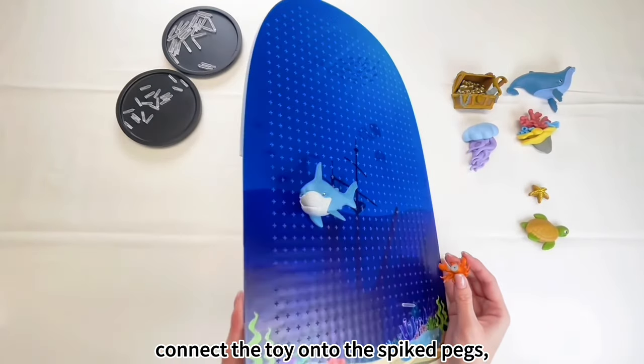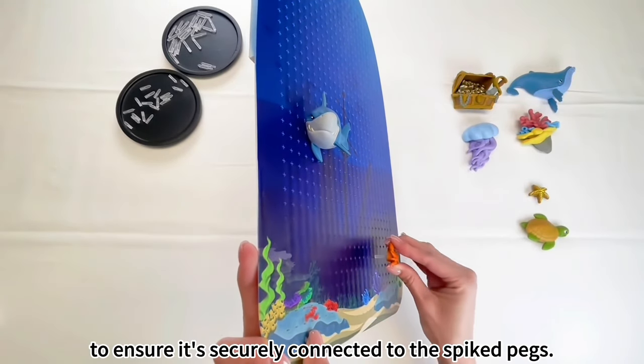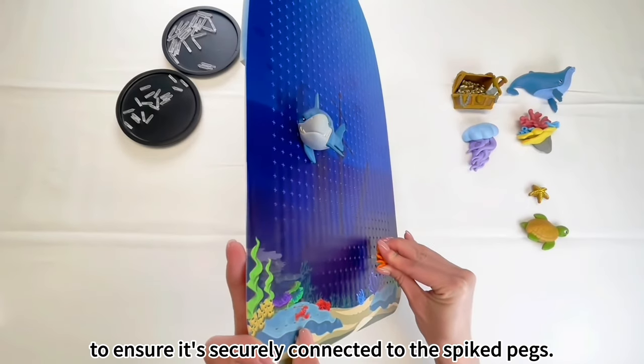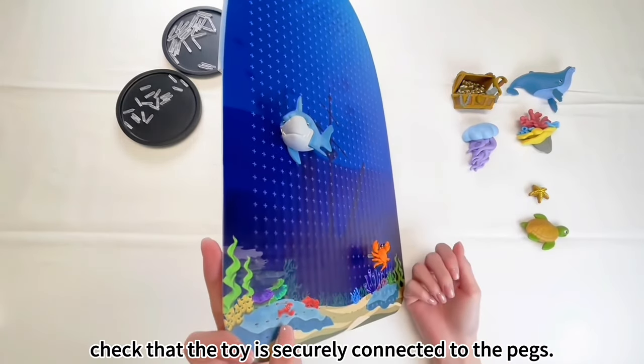Connect the toy onto the spiked pegs, aligning it properly. Gently press down on the toy to ensure it's securely connected to the spiked pegs. Double-check that the toy is securely connected to the pegs.